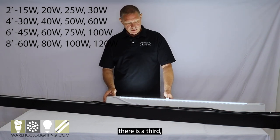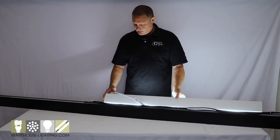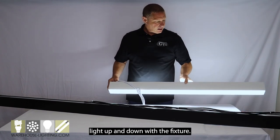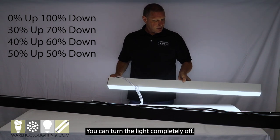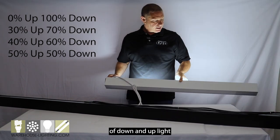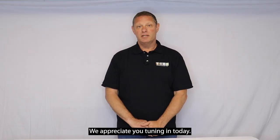There's a third control that you can use to change the percentage of uplight up and down with the fixture. You can turn the uplight completely off, and you can have different percentages of down and uplight as you scroll through that option.